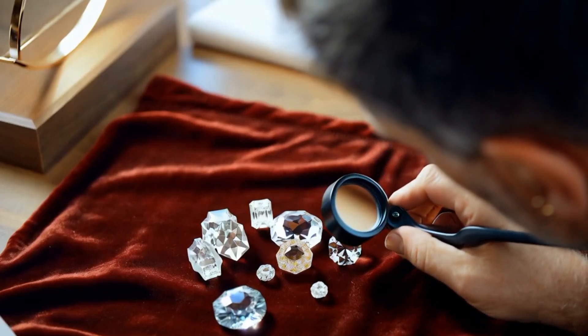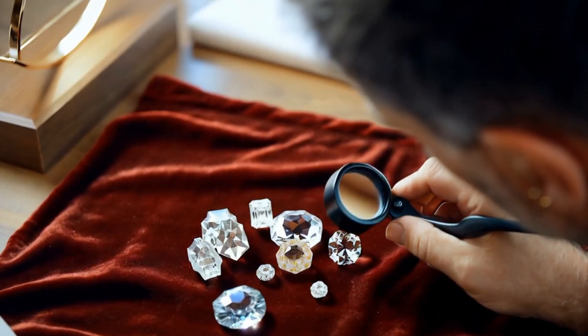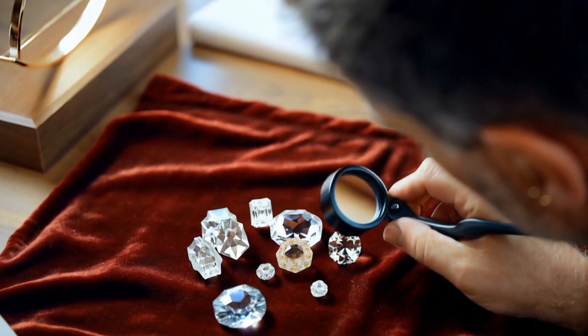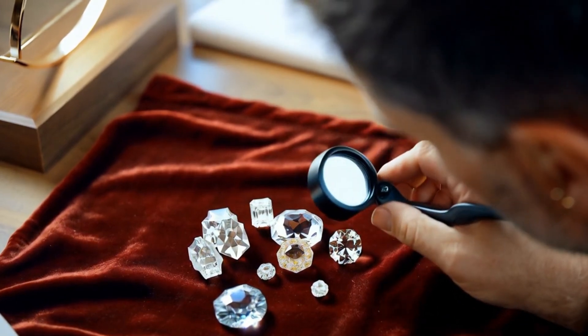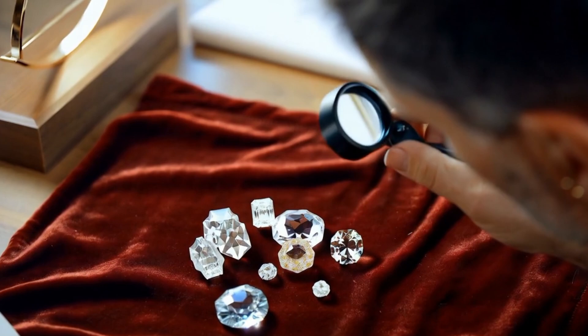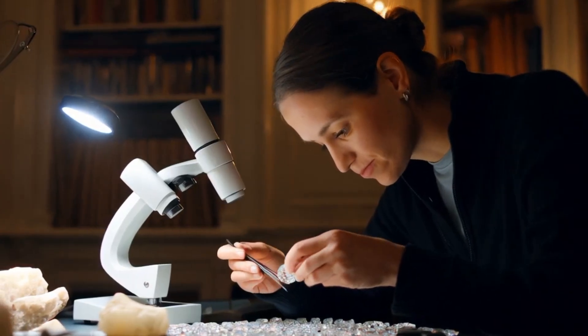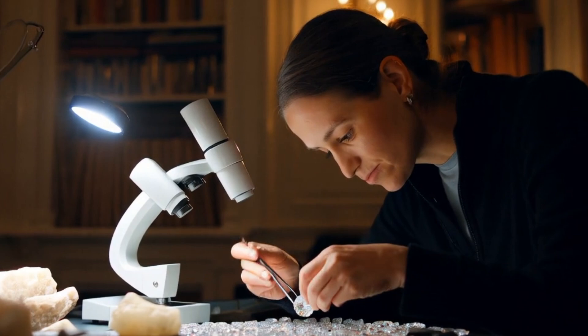Identifying a rough diamond can be challenging, especially since many natural minerals look similar. One of the most reliable methods to examine rough diamonds is by using a microscope. This test allows you to see the stone's internal structure, surface texture, and inclusions that are not visible to the naked eye.